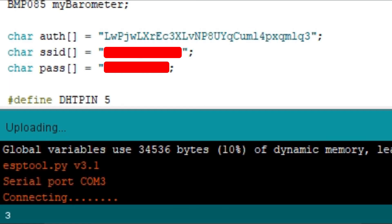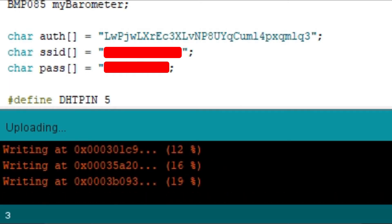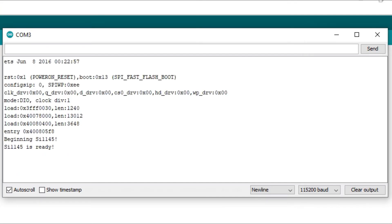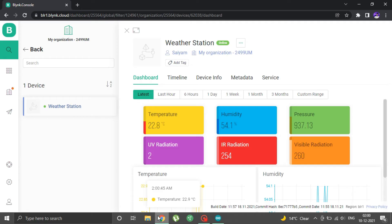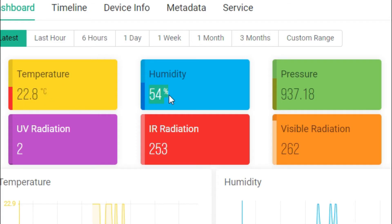When it shows 'Connecting', press the boot button on your ESP32 for a second or two. When done uploading, click on the serial monitor and set baud rate to 115200. You will see the Blynk logo if connected successfully. If it doesn't connect, check your Wi-Fi credentials. Coming back to the web dashboard, our device is now online and all sensor values are being displayed.